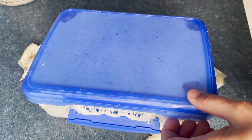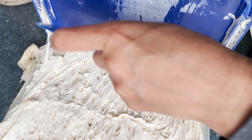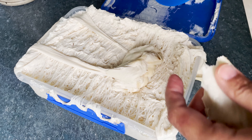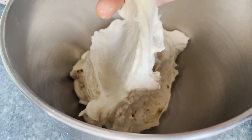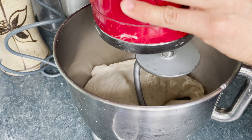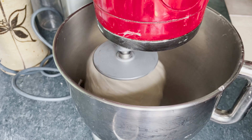The next morning, take the dough out of the fridge. I should have put this in a bigger container, so make sure your container is big enough for the dough to double in size. Let the dough come to room temperature and then put everything back into the mixing bowl. Once the dough is at room temperature, put the dough hook back on and run the mixer on medium speed while gradually adding the rest of the flour.